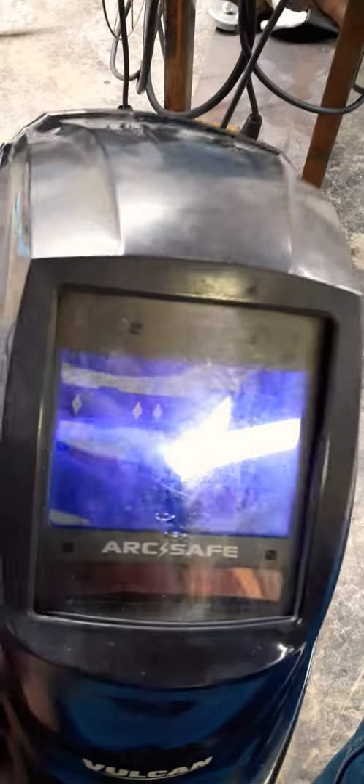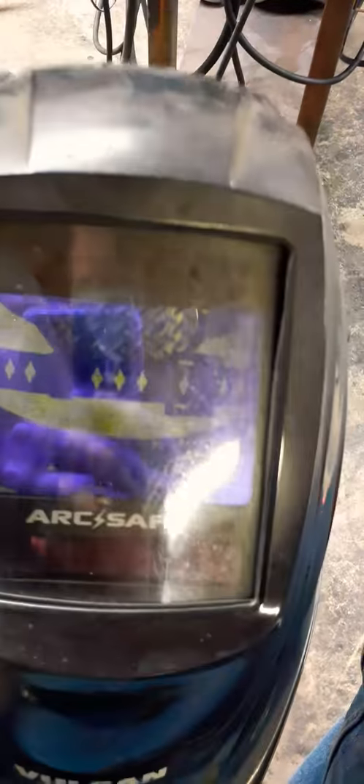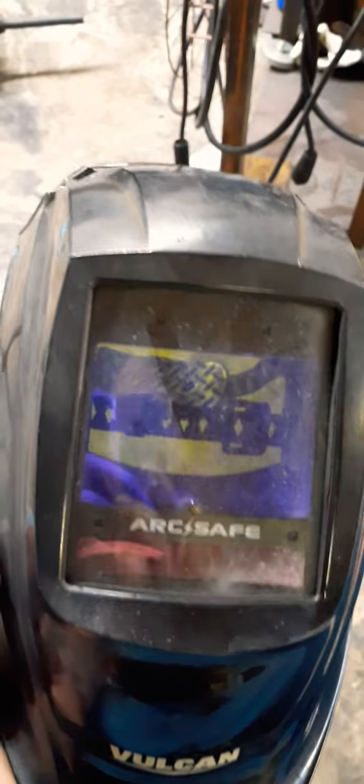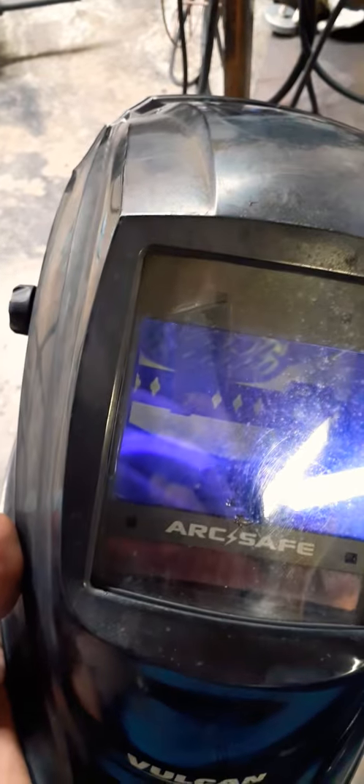The screen here is really big and nice. It's really responsive. I haven't been accidentally flashed by insensitivity or anything like that.